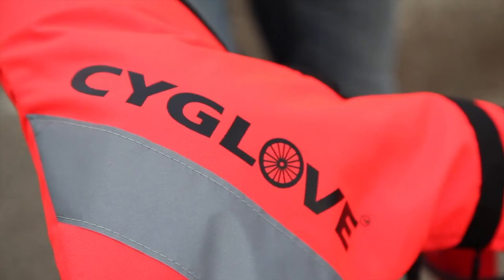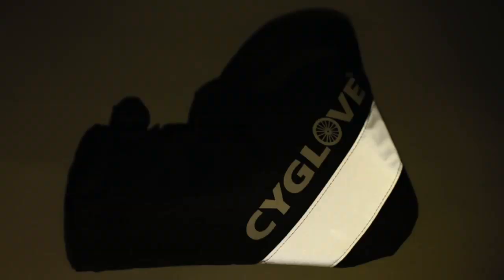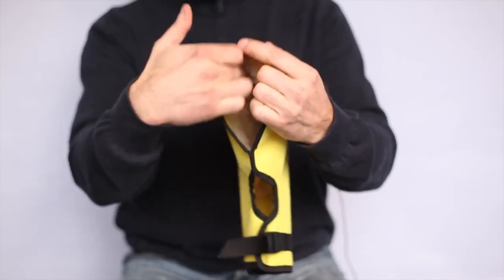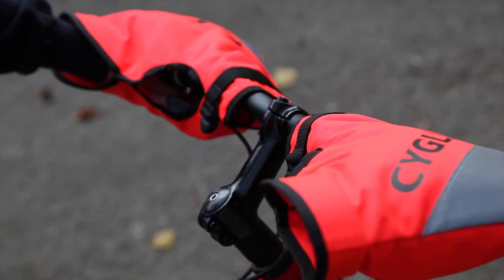They have reflective details which greatly improve nighttime visibility and safety. Inside, Cyglafs have insulating material to create a microclimate from the warmth of your hand, which protects them from cold winds and rain.